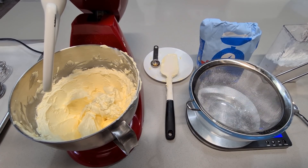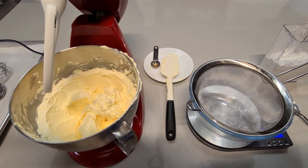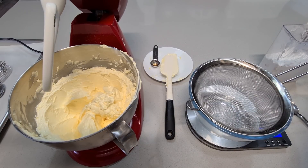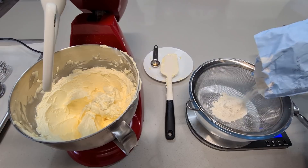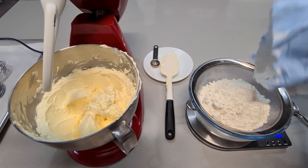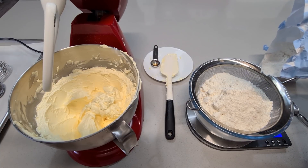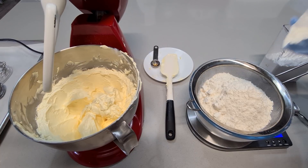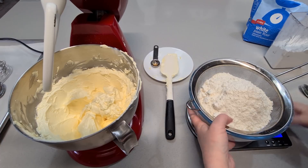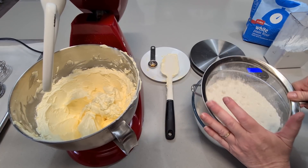Flour time! We need 450 grams of plain white flour — that's 15.8 ounces. Put it on the scale to make it easier. Sift it just once. 450 grams of flour — now I'm going to move that out of the way and sift this. I'll try not to make too much of a mess.